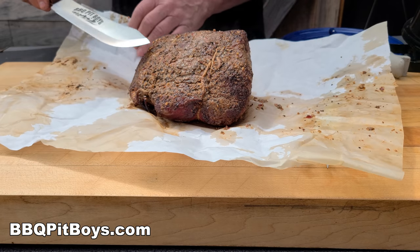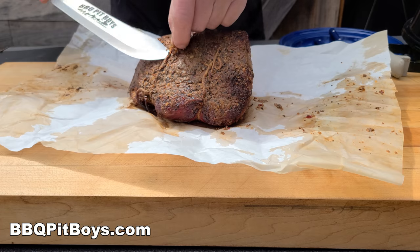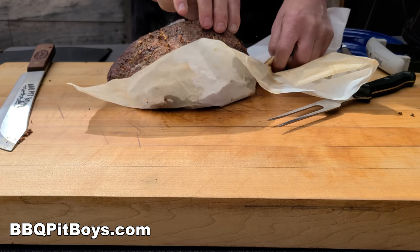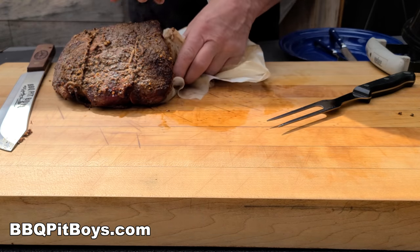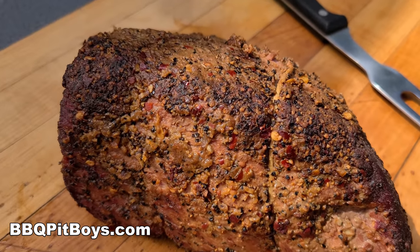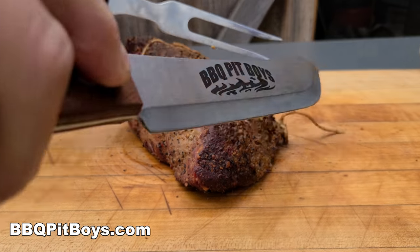Take a look at that — Lord have mercy. You take the time and you're going to have yourself a perfectly cooked, moist and tender top round roast. This is also referred to as London broil, if some of you are trying to figure out what this is. Take a look at that — we're eating good tonight, Martha!